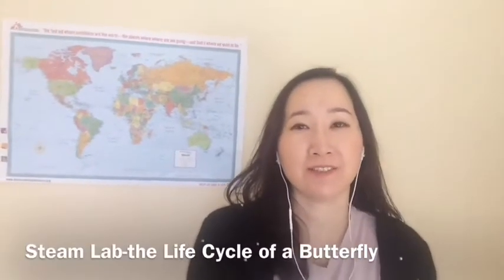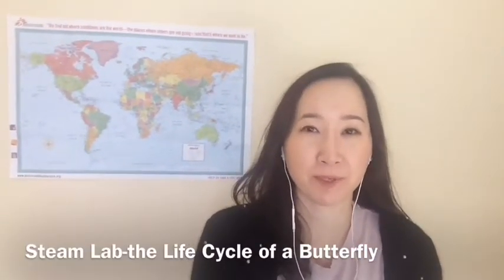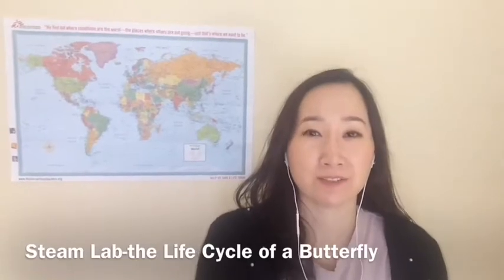Hello everyone, this is Jennifer, your services librarian at my public library. How are you guys today? Welcome to STEAM Lab.